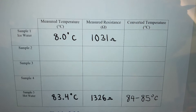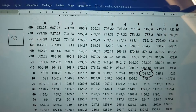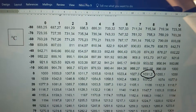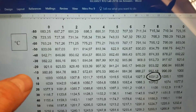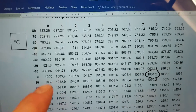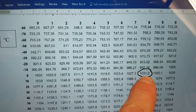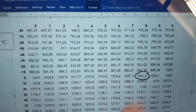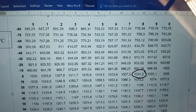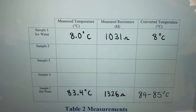We'll record that as our first sample — 8 degrees at 1031 ohms. Looking at the RTD chart, we're at the zero-degree column and moving across — at 8 degrees and 1031 ohms, that's right on 8 degrees Celsius. Nice — we're even more accurate than we were at the higher end.